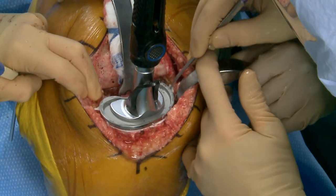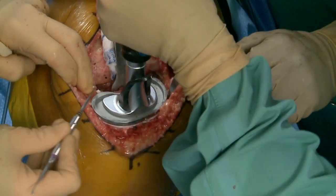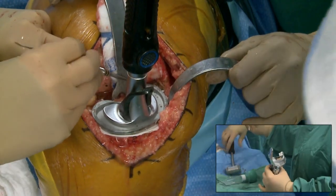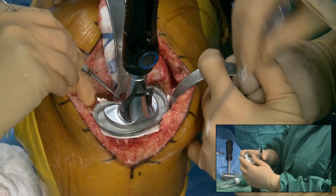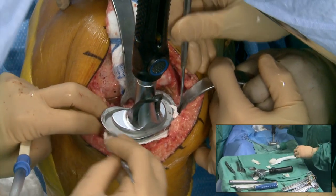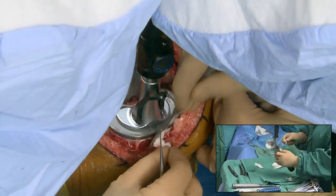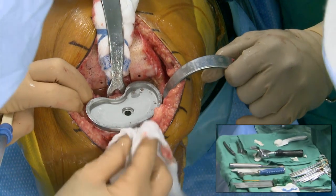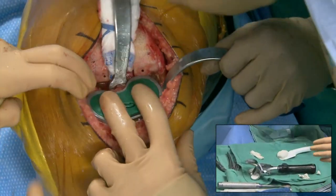This is definitely the part of the case where you hear about cementless knees and say to yourself that sounds really attractive — because this is probably the most tedious part of the case, and also the one that gets everybody the most nervous. Cement frenzy. I definitely have some cement anxiety — guilty of that.